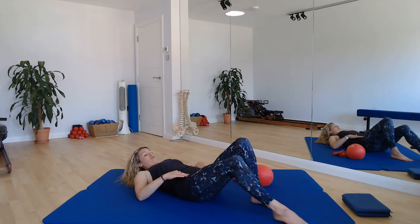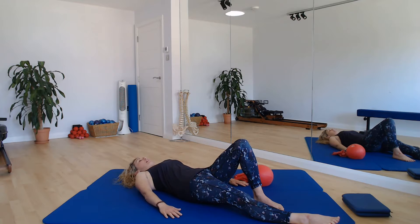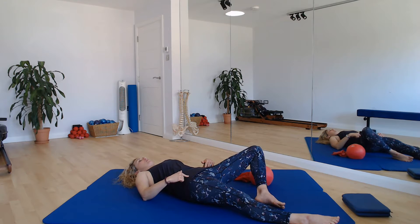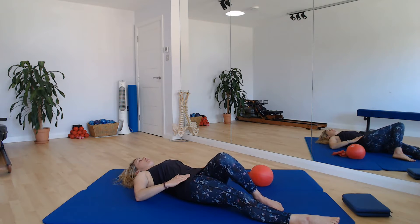And then I want you to just straighten your right leg away from you down the mat. Checking we haven't lost neutral in pelvis and spine here. And we're going to do the same movement. So on that left knee, we're going to take it out to the side, keeping those hips nice and still. And feel free to have your hands on your hip bones, yes, to give yourself a bit of feedback.